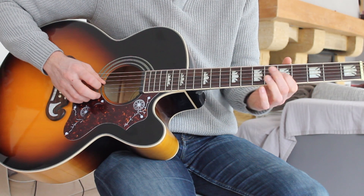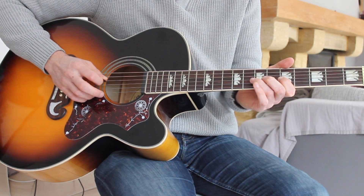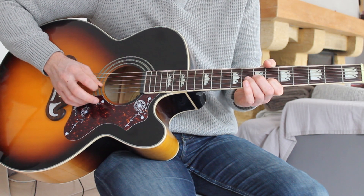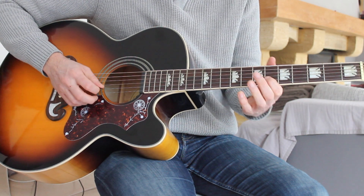From there we're going up to the five on the G string, and then up to the eighth on the G string again. So it's from the start.